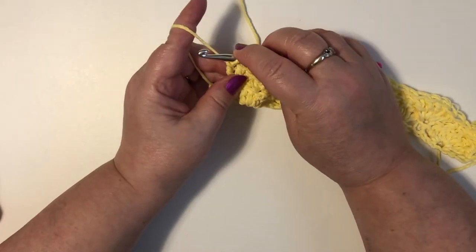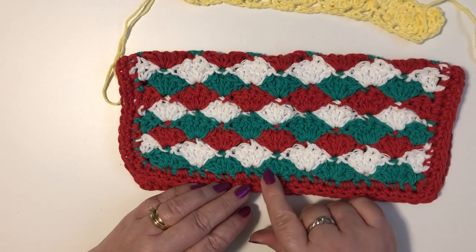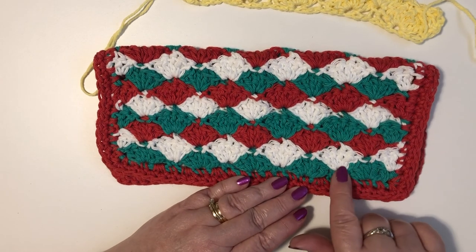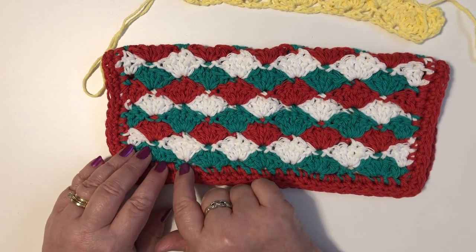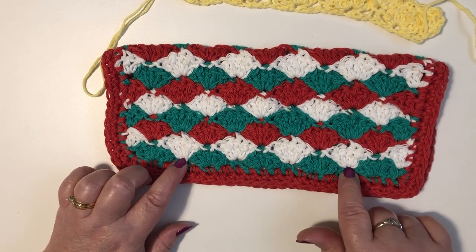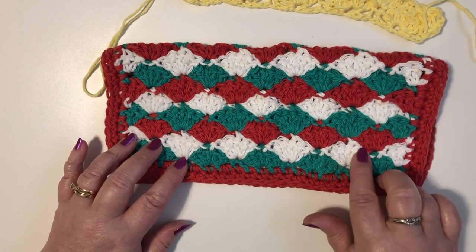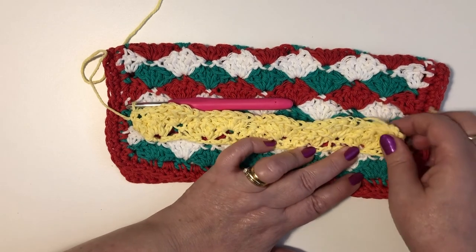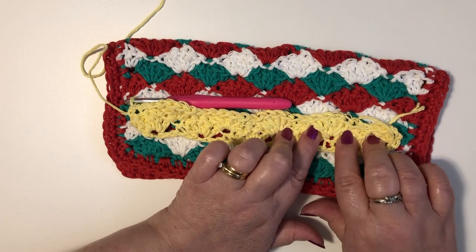So I'll show you how the pattern works on another project that I've been working on. This one here we're using different colors so you can really see how the shells are coming together. This was the first row in green. Then when we came back with the white you could see that we're forming our shells in between each of our green shells. Then when we work on our third row, our shell is being formed again in between the white shells.